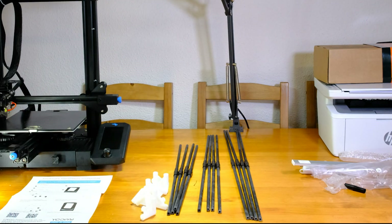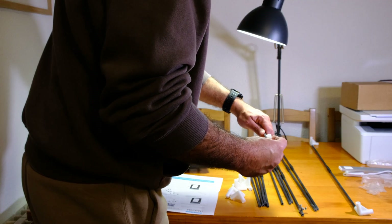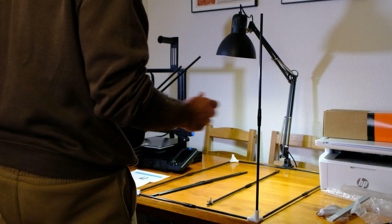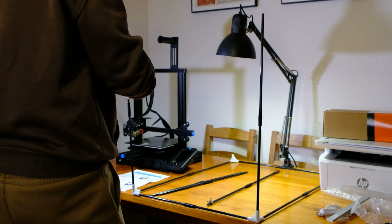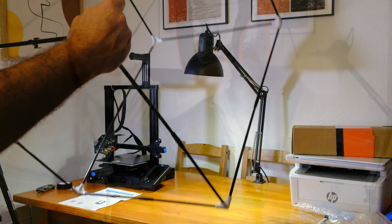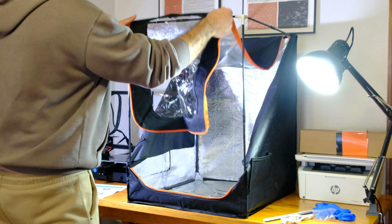Using the white connectors, you then assemble the rods into a large rectangular prism. Finally, you place the cover over the frame, resulting in an excellent enclosure for your 3D printer.